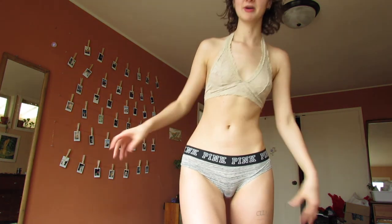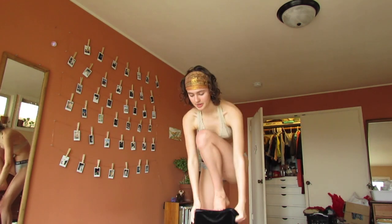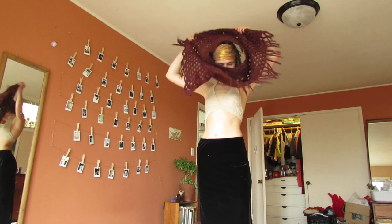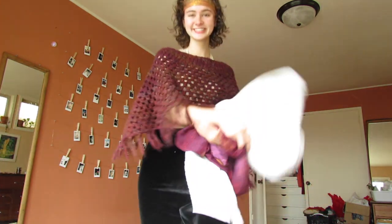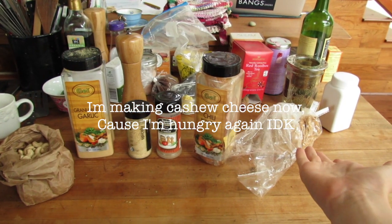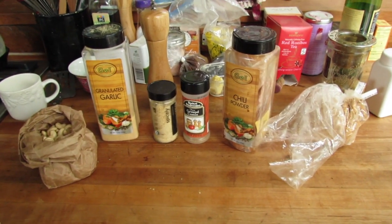Every time I put on a bra and underwear I feel dressed and then have to ruin it with clothes. I'm gonna go with a skirt — bare minimum. Hell yeah. I have my cashews, garlic, onion, cumin, chili powder, and nutritional yeast. Unfortunately I only have organic nutritional yeast and for some reason it tastes different comparatively, but let's blend.